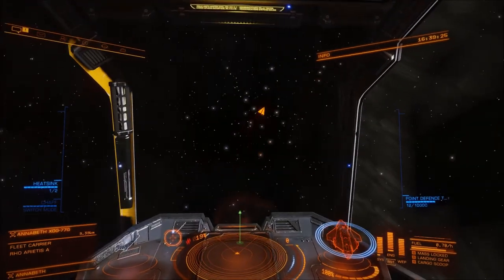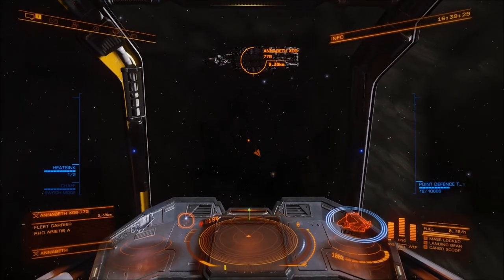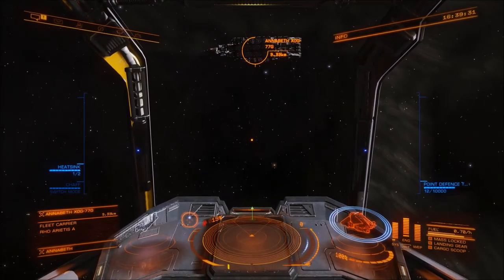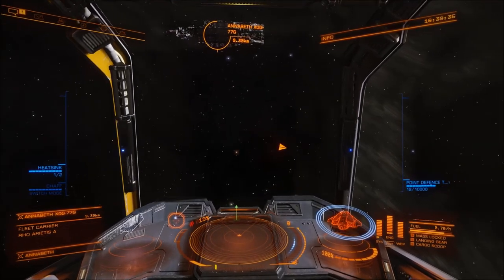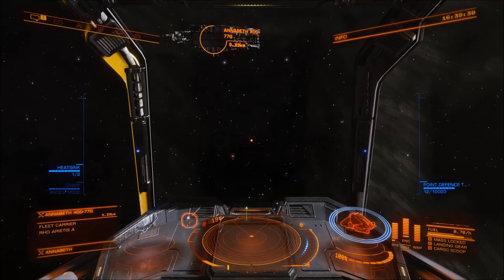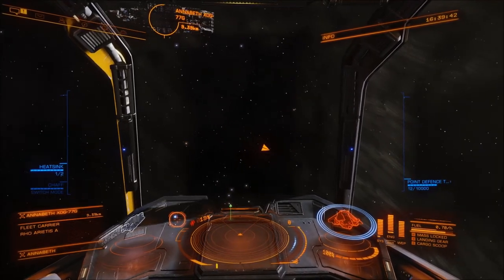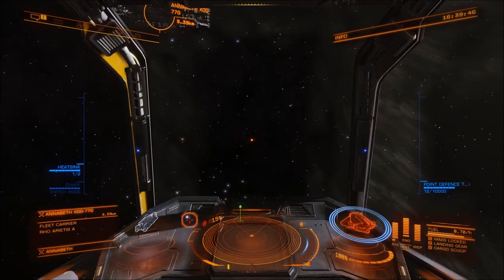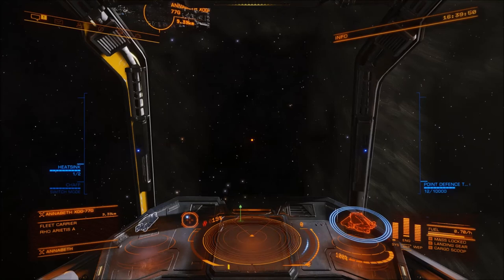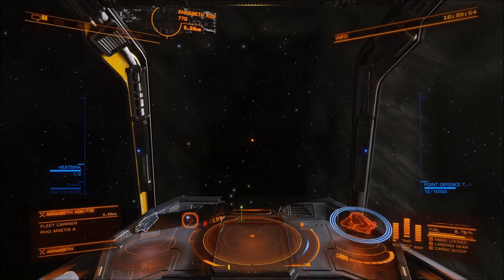And that's about all there is to it. Once you realize how you can manipulate those angles — it doesn't show you anything except the angles. That's only a few kilometers away, my carrier, but I could have selected a star system a thousand light years away and it would still display exactly the same on the targeting display.